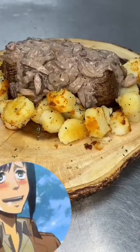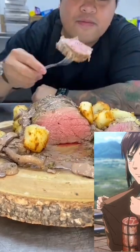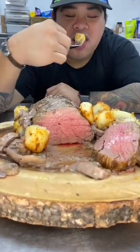Sasha's beef roast and taters. Actually it's just beef roast and taters, but seeing Sasha stealing that meat from the officer's ration supply gave me the idea to make this, and I'm sure she would love this too.